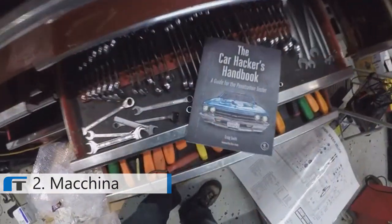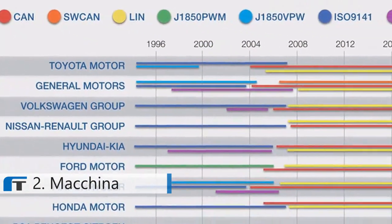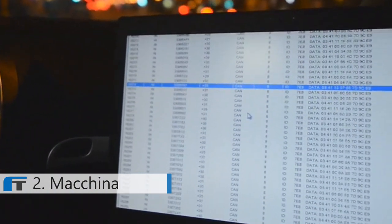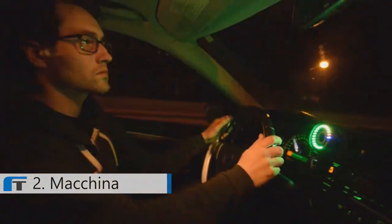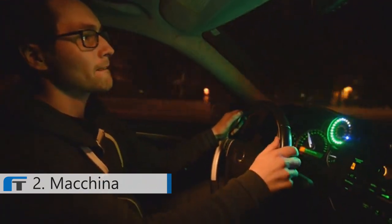Machina lets you into the inner workings of your car. It's kind of like rooting or jailbreaking your phone — once you're in, the possibilities are endless. Modern cars are controlled by a system of computers passing information back and forth. Somewhere in this mass of data is the engine's RPM and gear selection. If we want to create a shift light, all we need to do is isolate those pieces of information and program Machina to tell us when to shift.